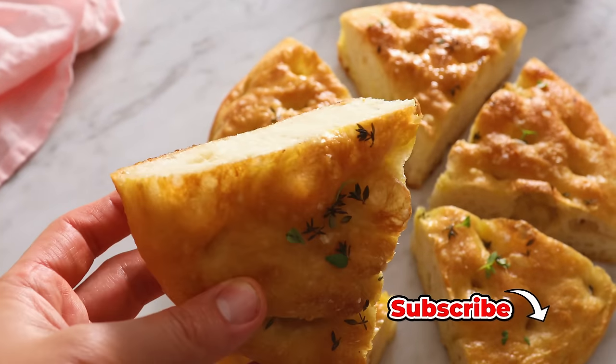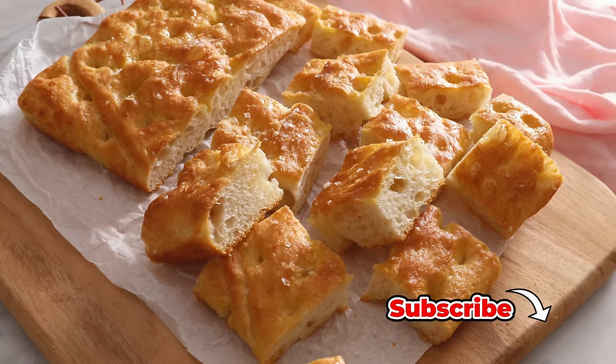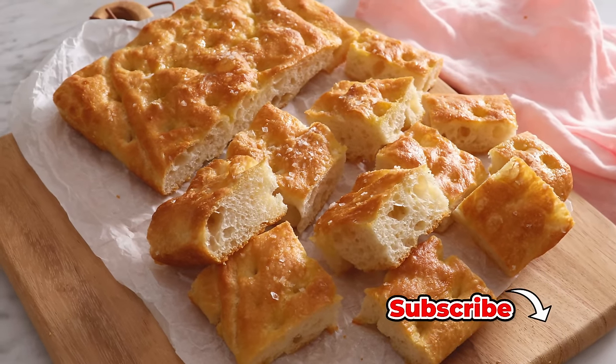Hey, I'm John Cannell. And today on Prep B Kitchen, we're making focaccia. So let's get started. And thanks to Optimum for sponsoring a portion of this video.